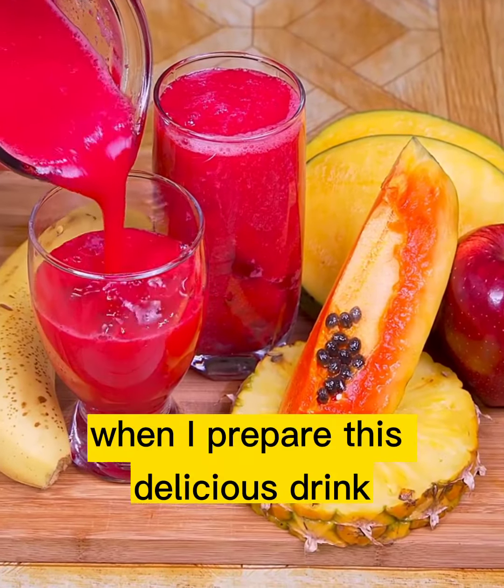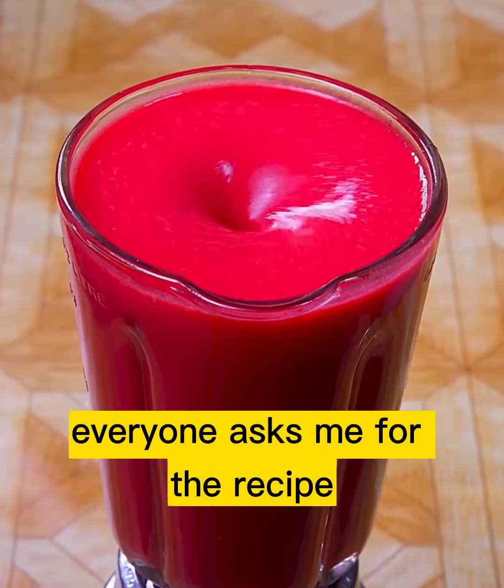When I prepare this delicious drink, everyone asks me for the recipe. Look how tasty it looks.